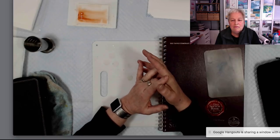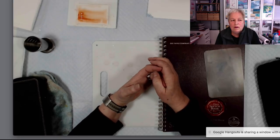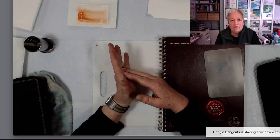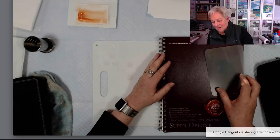Watercolor board is getting harder to find. Arches used to make it but they don't anymore. I believe Canson makes a watercolor board and Crescent makes one too, so you have to search around for it.